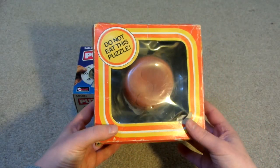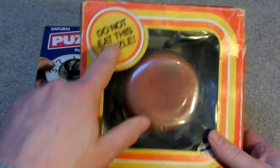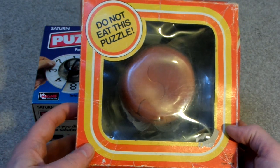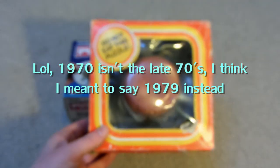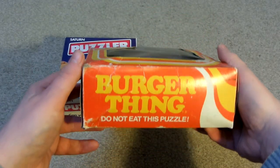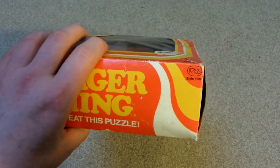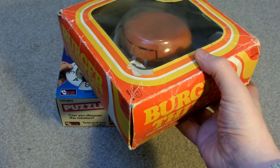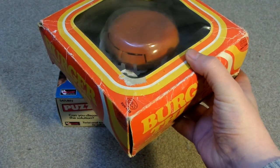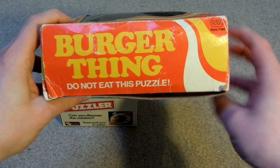So this was from eBay from someone in the UK and this is called Burger Thing. It says 'Do Not Eat This Puzzle' and I think this came out in the late 70s, maybe 1977 or so. It says Rees there — I think that's how you pronounce it — I'm guessing that's the brand. And I guess this does kind of look 70s, or maybe more like the 80s, but I'm sure it is actually from the 70s.